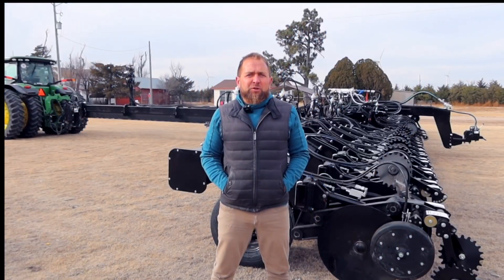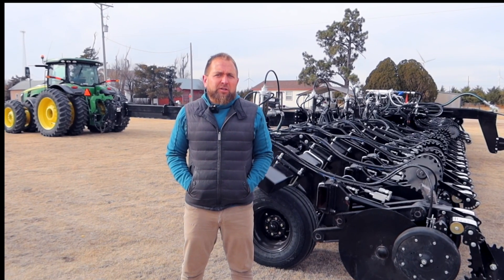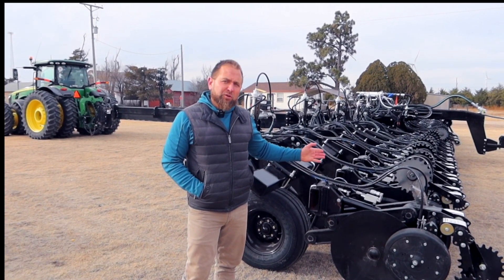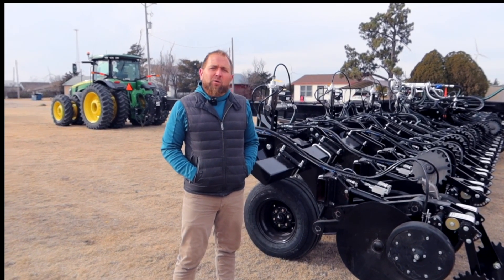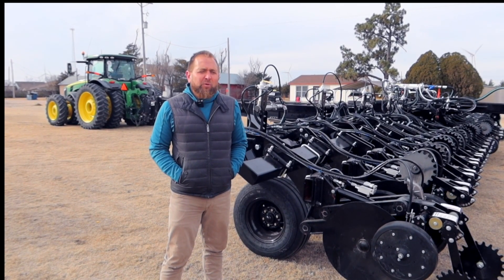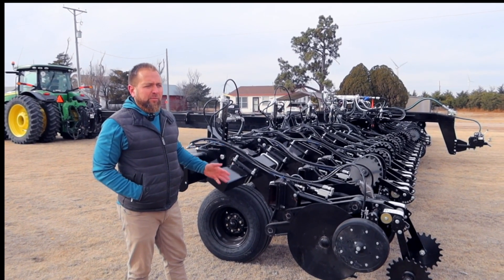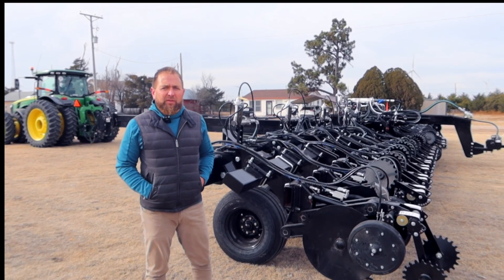Thank you for joining us today reviewing our five-section 60-foot frame with our Deep Banding System or strip-till configuration rig. We are confident we can help you place your nutrients precisely where you need them, at the time you need them, and we offer a full lineup of different frames and selections to choose from. Thank you.